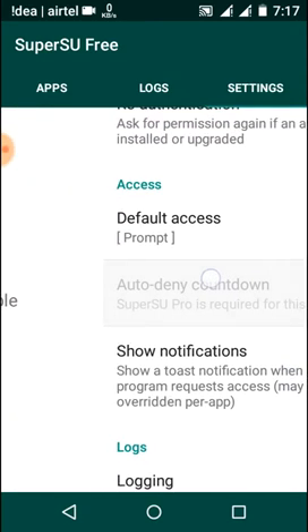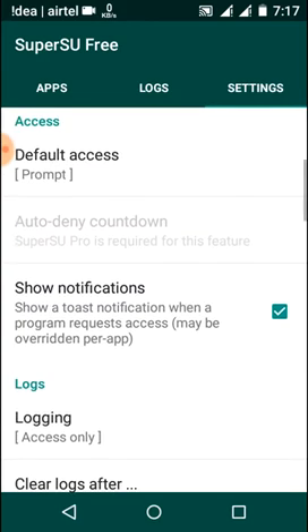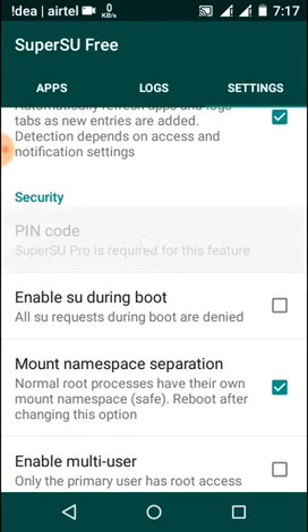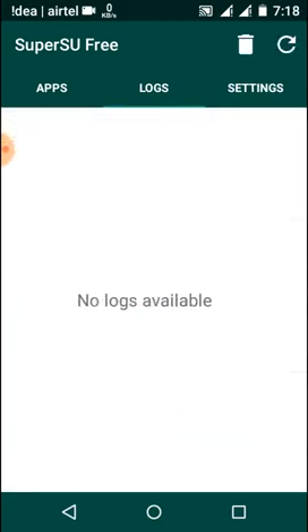You can see that we have some features which are disabled here — they are only available for the pro version. Some others are also disabled, so we need to get the pro version to use these features.